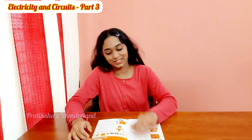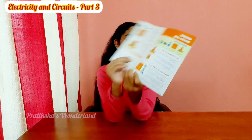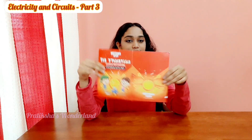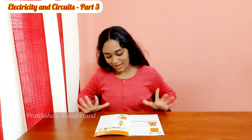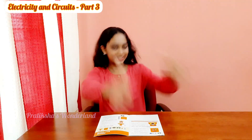Hi friends, welcome back to Pradiksha's on the land! Today we are going to do a really scary project — well, not really scary, but we're going to do this monster lamp in the electricity and circuit book. This is actually a series; you can go watch part 1, part 2, part 3, and this is part 4. So let's go to the video and see how the scary project is going to look!